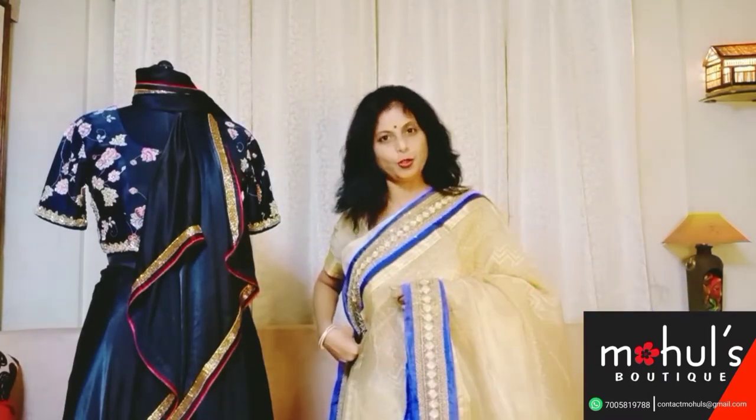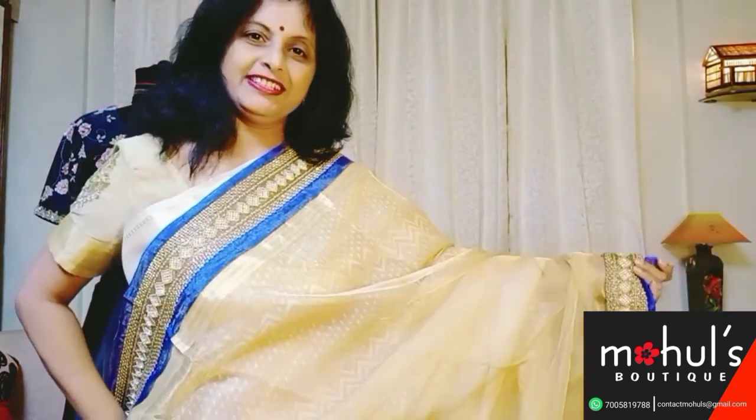Whichever saree you are liking, please take the screenshot and send it to us. If you have any inquiries, we would like to give you the response after the show.